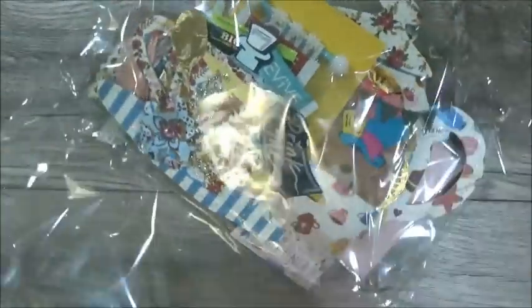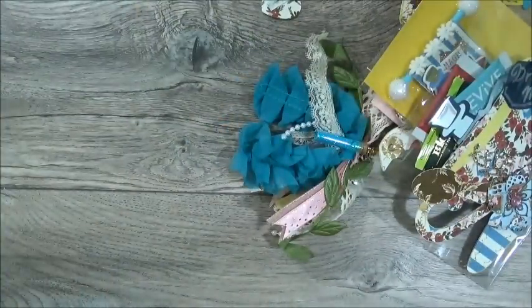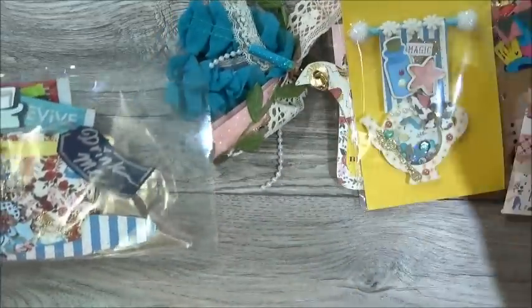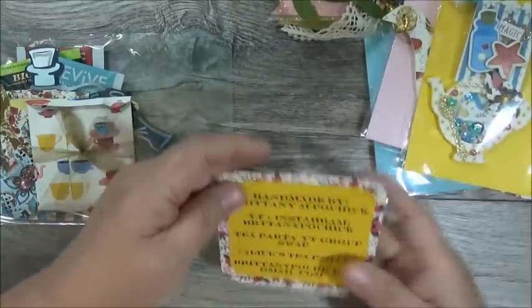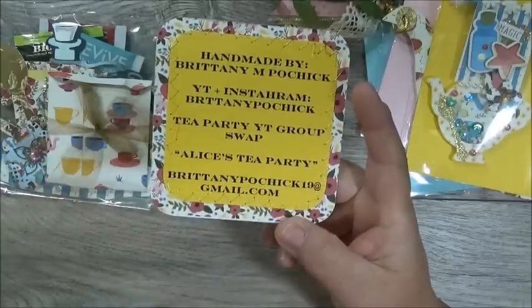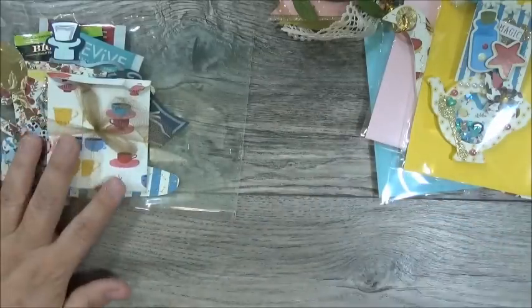She did create one for me so we will definitely be able to get into the swap. I didn't find the card at first, but here it is — her card has her information: her YouTube and Instagram is Britney Pochick and her theme is Alice's Tea Party.